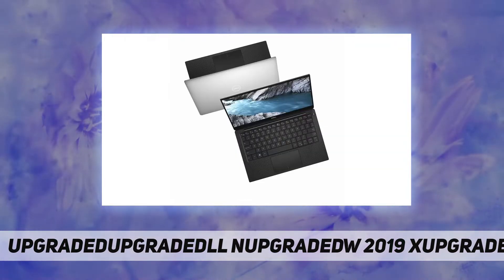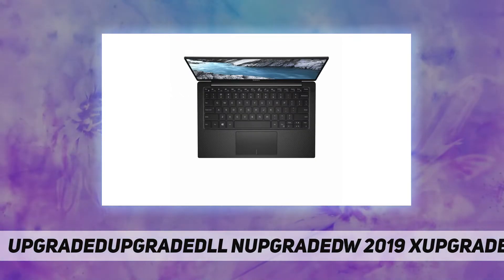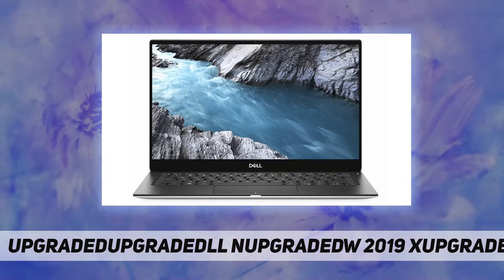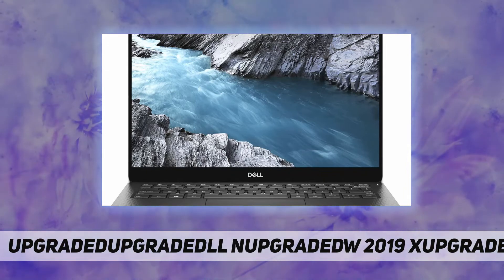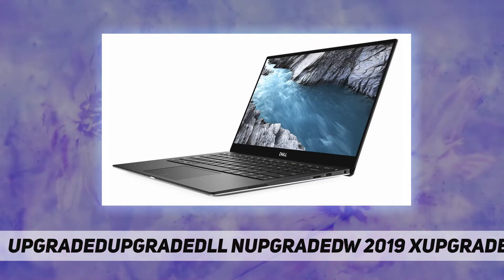Video card: Intel UHD Graphics 620. Storage: 512 GB M.2 NVMe PCIe solid state drive, Class 40. Optical drive: not available. Operating system: Windows 10 Professional 64-bit. Wi-Fi: 802.11ac. Bluetooth 4.1. Sound: stereo speakers professionally tuned with Waves MaxxAudio Pro. Battery: 52 Wh. Power adapter: 45W.